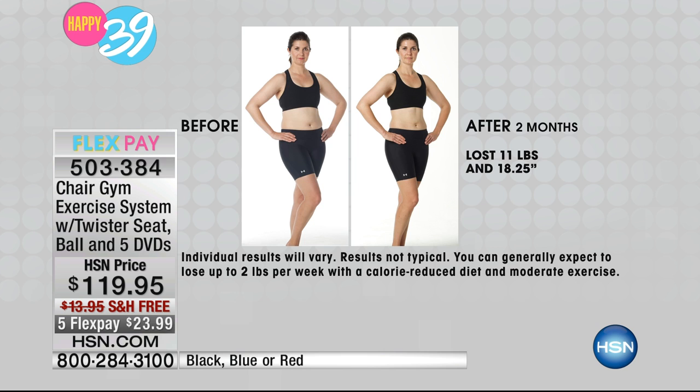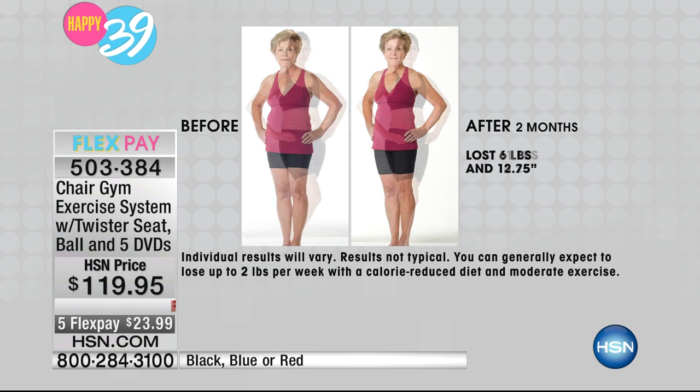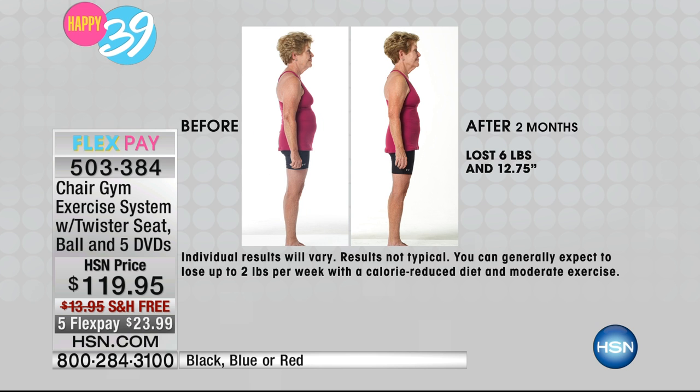She lost over 18 inches, and look at those problem areas. What happens as we get older — our stomach, our thighs, our arms — our skin sags. You get this whole system home and you have it for a lifetime. You want that skin not to sag. Look at Mary — with skin sagging, muscle fills that space. Look at how she's standing and her posture. She lost over 12 inches in those problem areas, and she did it at home on her own schedule.